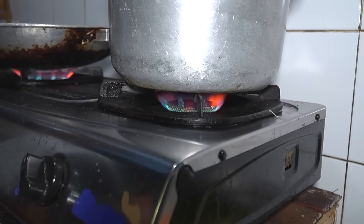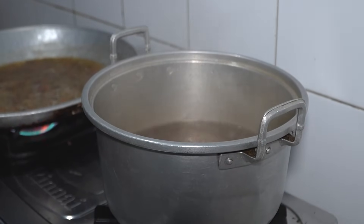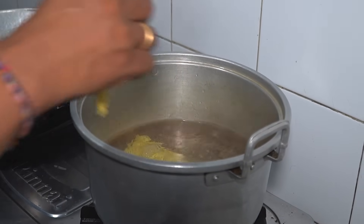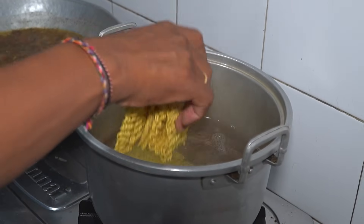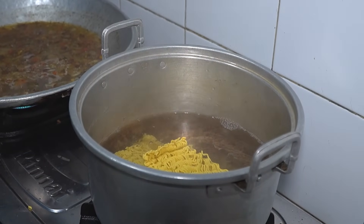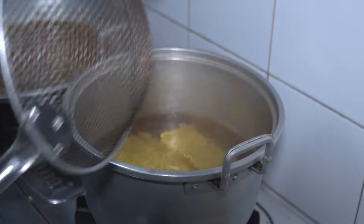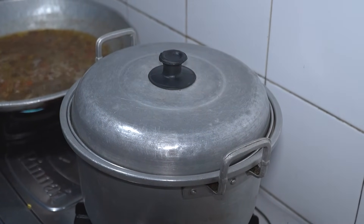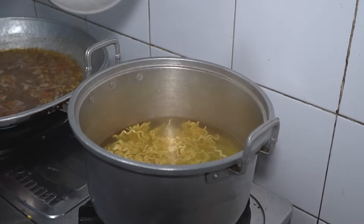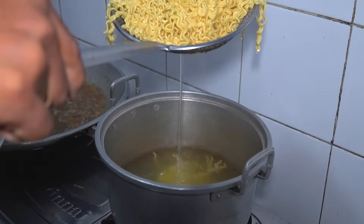Sekarang kita lanjutkan dengan mie. Di sini saya menggunakan mie kuning atau mie telur. Di sini kita merebus sesuai selera. Kalau saya sendiri tidak suka mie yang terlalu matang atau lembek. Ini kurang lebih saya rebus 1,5 menit sampai 2 menit. Sampai teksturnya terlihat pada video, angkat, diriskan.